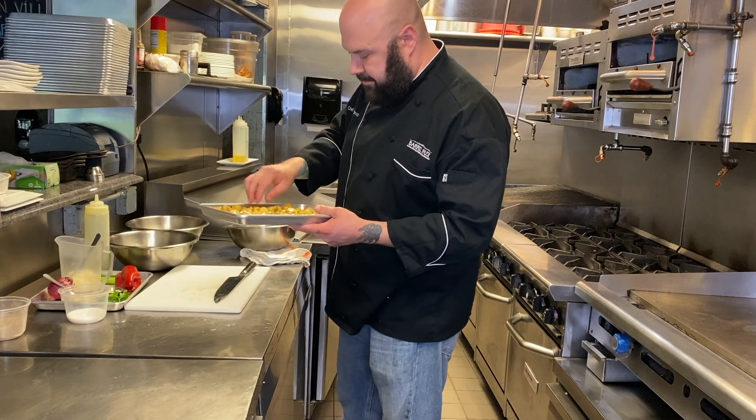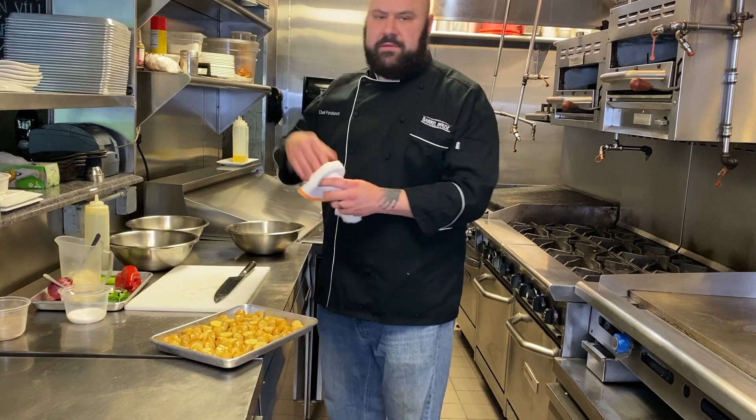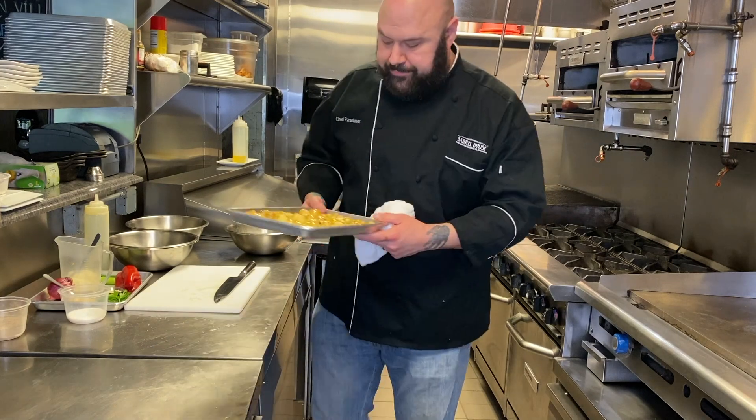We're going to put our potatoes in a single layer. This is going to go into a 350-degree oven until they're done. Let them go 15 minutes, check them. If they're not done, let them go five minutes, check them. Let them go five more minutes, check them. Keep an eye on them — they're going right in the oven now.